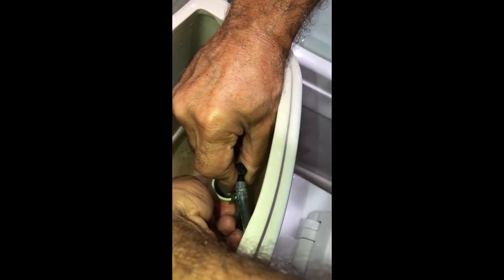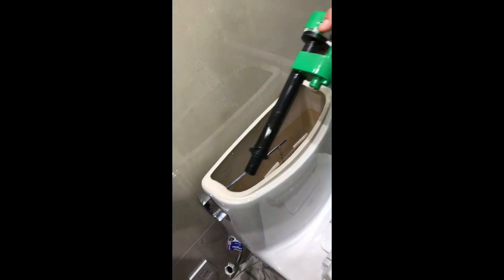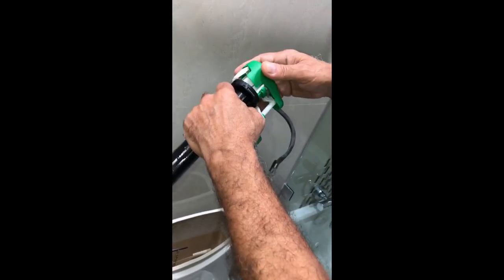Now we can continue with removing the fill valve. This should be taking off as well — and now it's ready to come off. There's the fill valve. This nut we're going to put aside to use later. Now we have to pull the fill valve apart.